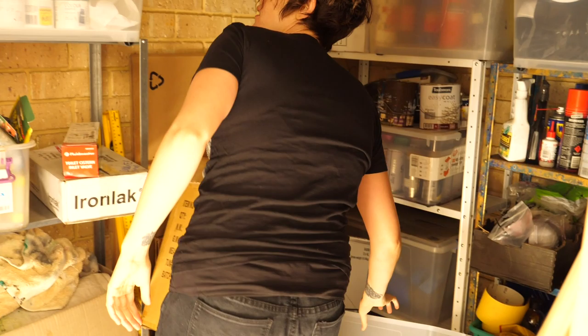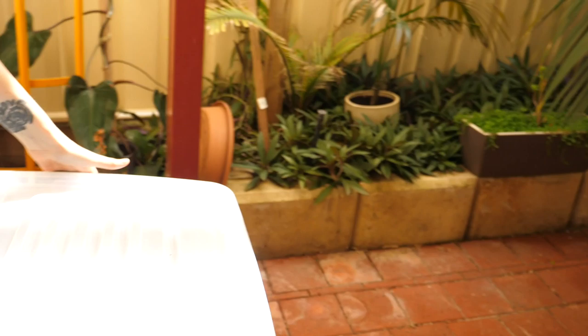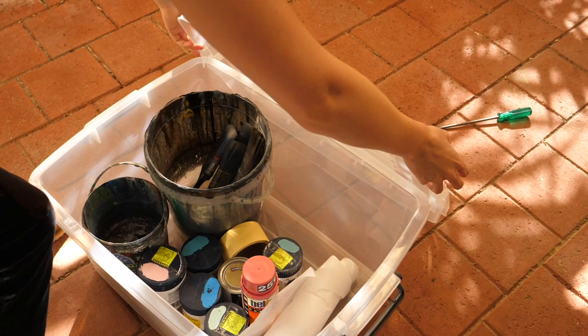Hi guys, welcome to Anatomy of an Artwork. Just to let you know I'm voice-overing this in my kitchen because at the moment there's a coronavirus pandemic and everyone's working from home. So if you hear any weird sounds in the background and it sounds a bit tinny, I apologize in advance.